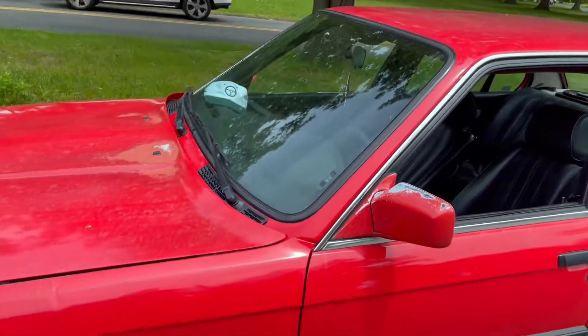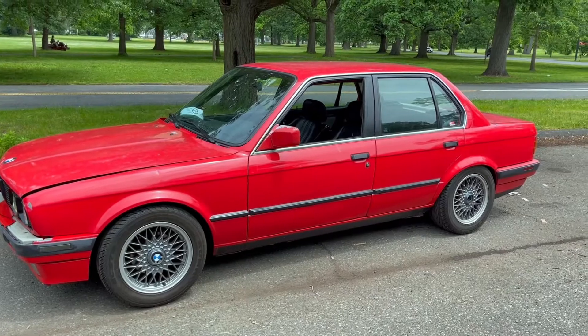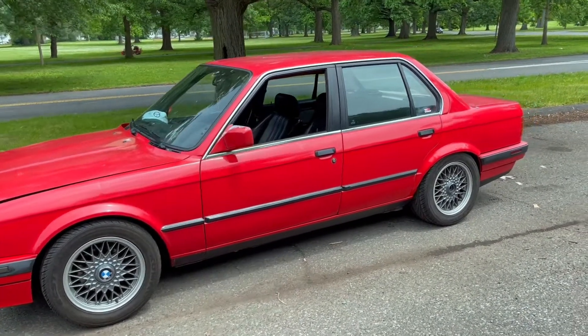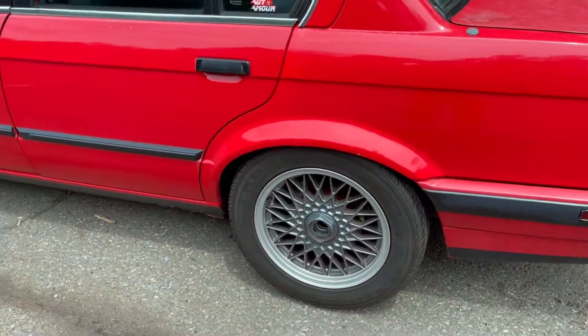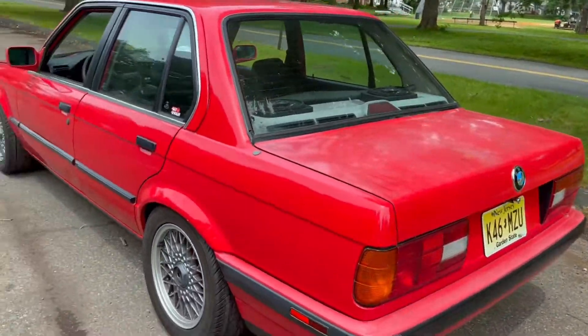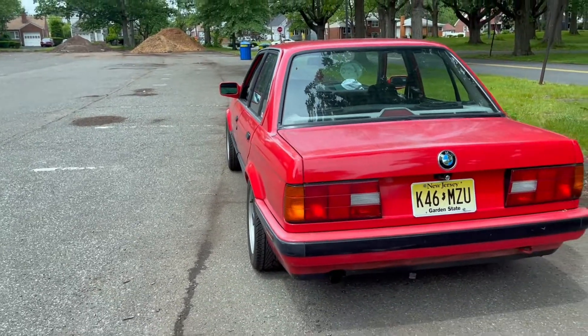In a way, I kind of like when cars have some cosmetic flaws because it just shows that you use it. I'm missing that cap on the wheel, but I think those wheels are super dope — just gives the car a better look. They're a little bit more meaty. I do want to get a bigger tire, but we'll get to that later.